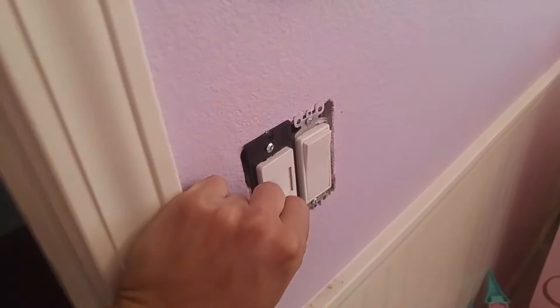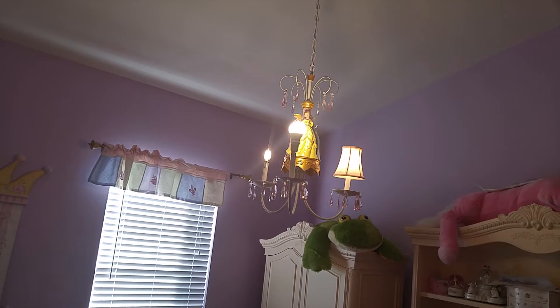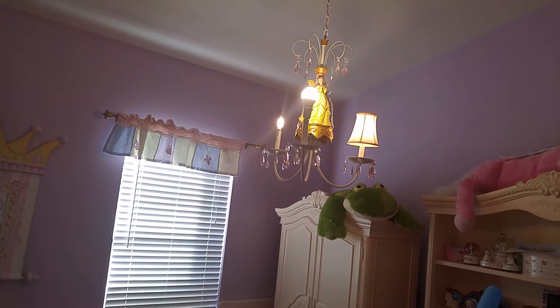I'm going to turn it on just a little bit — and there's the lights. Now I'm going to slide it up, and there's no difference. There's a tiny little difference in brightness.